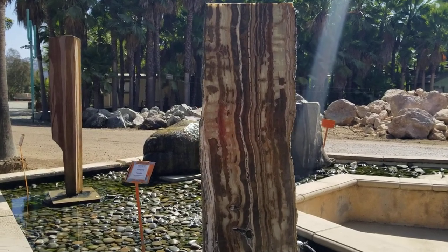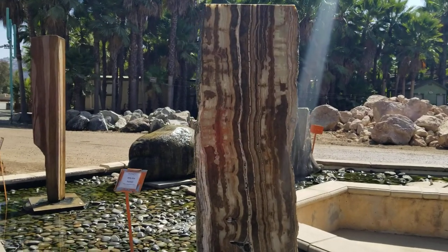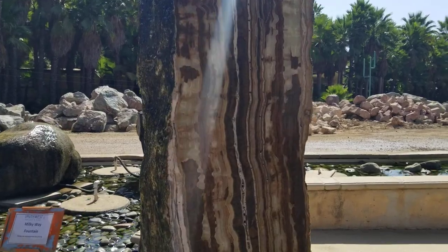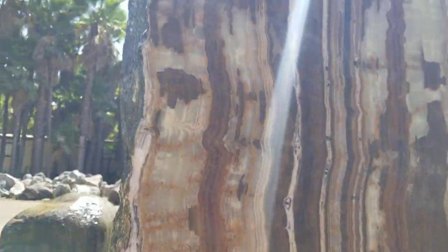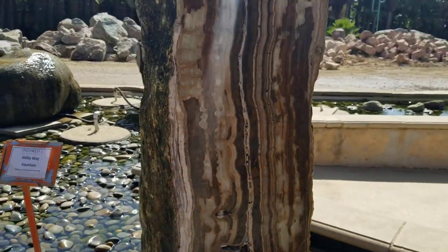One of the really neat things you can do with rocks is core them and polish them for water features. This one's called a Milky Way Fountain. Notice the amazing grain patterns in the rock itself that really light up when you run water on them.